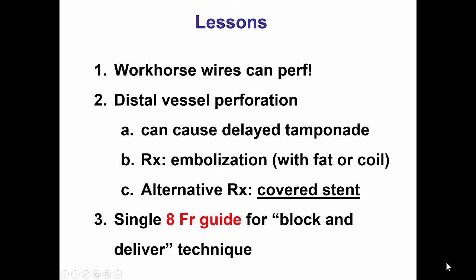There are several lessons from this case. The first one is that even workhorse wires can cause perforation. Everyone is concerned about polymer-jacketed wires that if they go out, they can cause perforation — but they're not the only ones. Even a workhorse wire can cause perforation. Therefore, it doesn't matter what type of wire it is; it is particularly important to check the location of the wire and correct it throughout the case. The second lesson is that distal vessel perforation can cause delayed tamponade, as John Stathopoulos has shown in a case series. Fortunately, that was not the case in our patient.